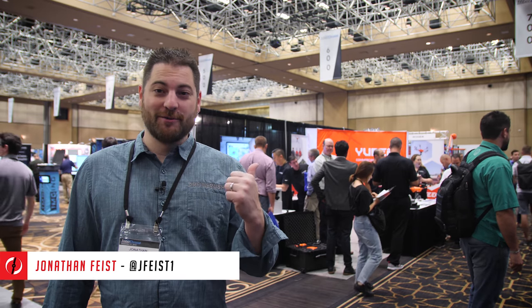Hey guys, Jonathan Feist here for Drone Rush. We're at InterDrone 2018 and we're going to hang out with one of our favorite manufacturers, Yuneec.